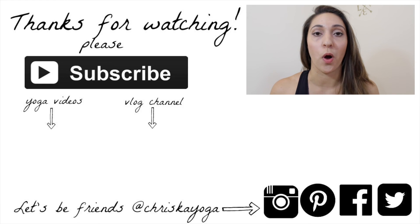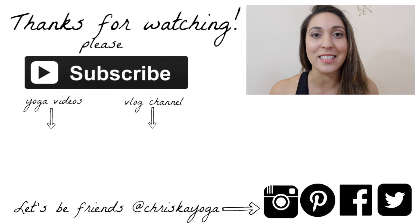Thank you so much for watching. I hope you enjoyed the class. Please subscribe for new free yoga videos every Monday and Wednesday. Follow me on Instagram, Pinterest, Facebook, and Twitter. Check out my yoga blog, girlonyoga.com, and also my vlog channel. See you next time!